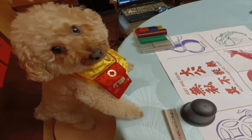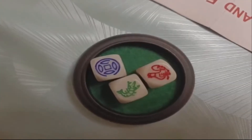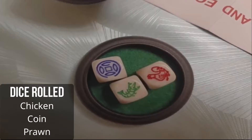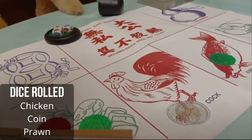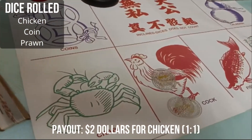All bets closed. Time to shake! And we have a winner for chicken — coins and prawn. Crabs are mine. Fish is mine. And two dollar payout for chicken.